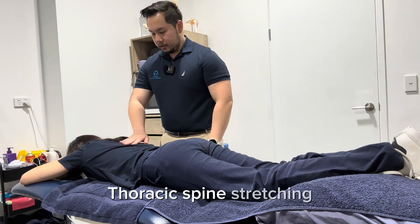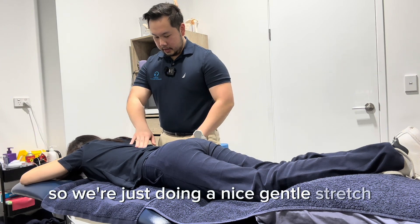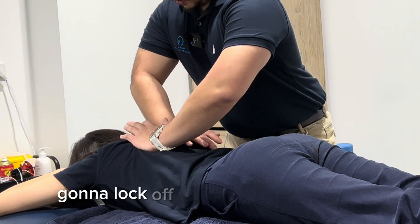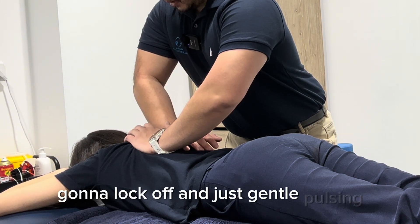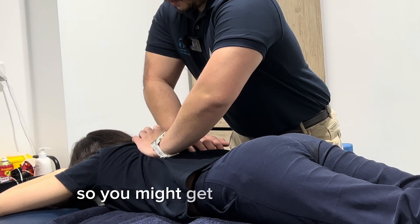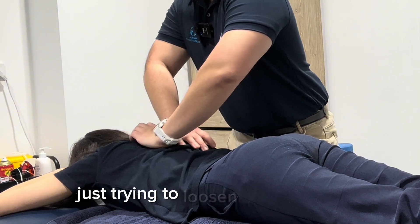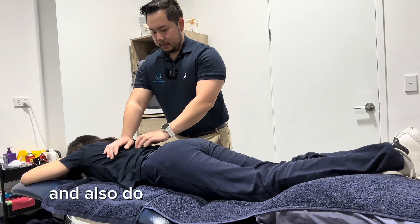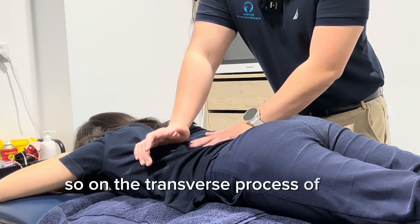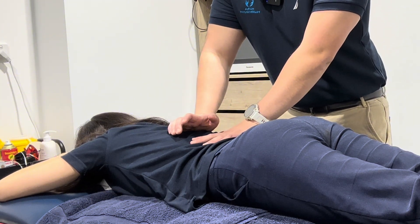For thoracic spine stretching, I like to use the corkscrew technique. I don't do any manipulation — just a nice gentle stretch. Starting around mid-back, I lock off and do gentle pulsing. You might get a bit of crepitus, but the goal is not to get that crepitus — I'm just trying to loosen things up a little. You can also do some Maitland mobilization on the transverse process of the thoracic spine, which is a good way to loosen things up.